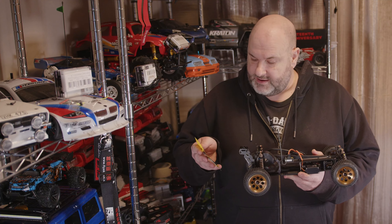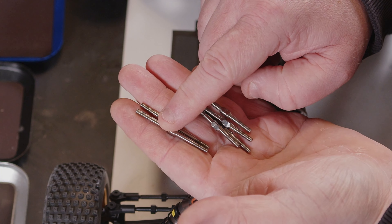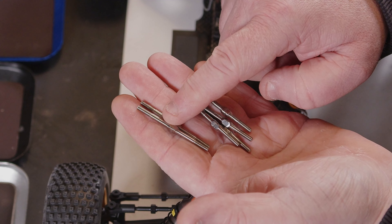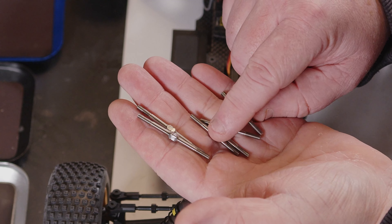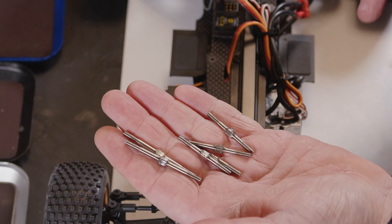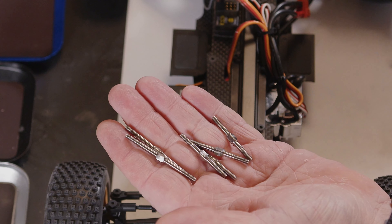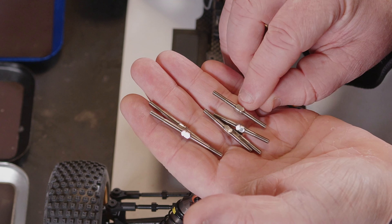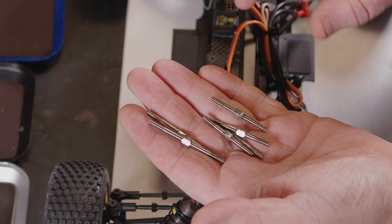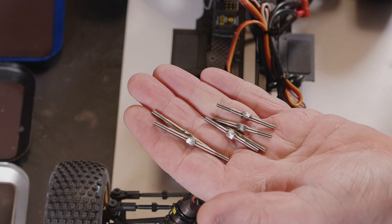Let's bring in for a close-up look and see how we go about fitting these. We get two longer ones which I think are the steering, and then we get four of the shorter ones which should be the top arms — front and rear of the RC. They all have a notch to one side so you can fit them the same way round and know which way to turn them to tighten or loosen.